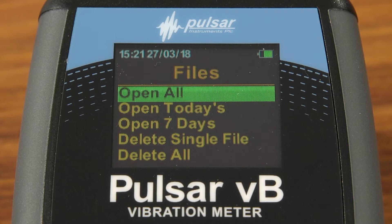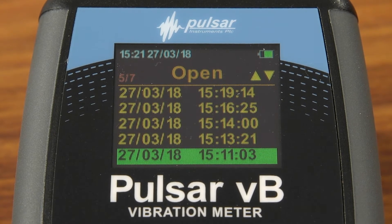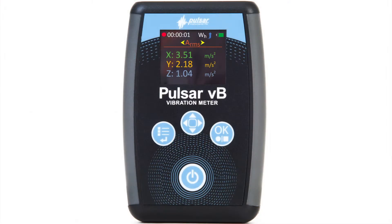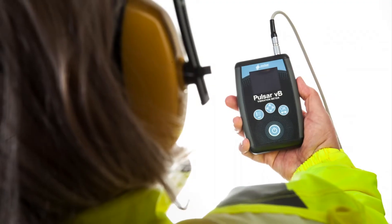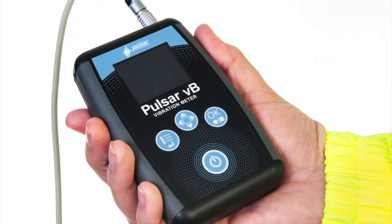The large memory on the instrument stores the measurements for you until you're ready to use the Pulsar VB Plus software to easily produce your reports and start protecting your workers from hand-arm vibration and your business from costly compensation claims.